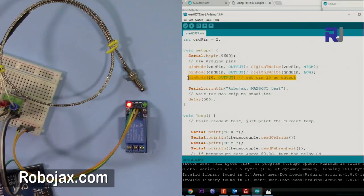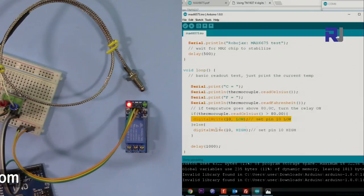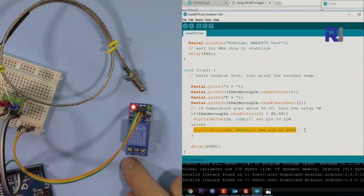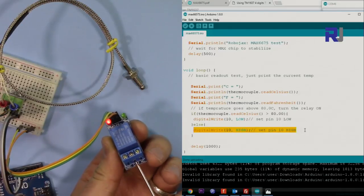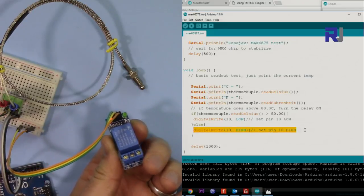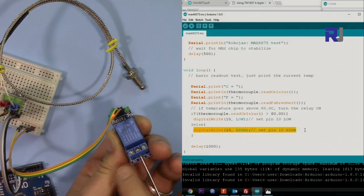I've now changed the code and added pin 10 as an output to control a relay. I added this condition: if the Celsius temperature is greater than 80, set pin 10 LOW, otherwise keep it HIGH. This is the characteristic of this relay — normally it should be LOW to disconnect the normally-open contact. Connect your load between Common and Normally Open. If the reverse behavior is needed, move the wire to the normally-closed side — one of them will work for you.